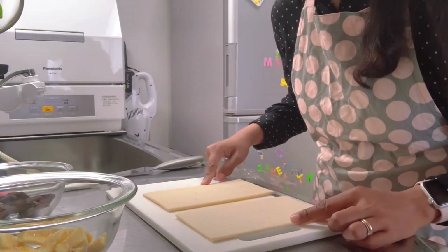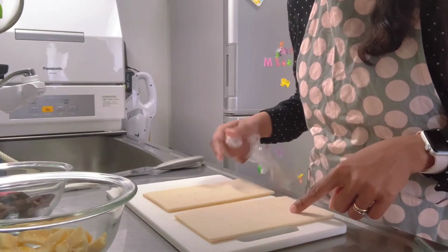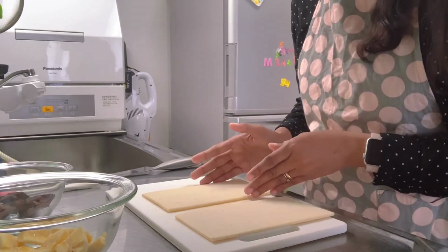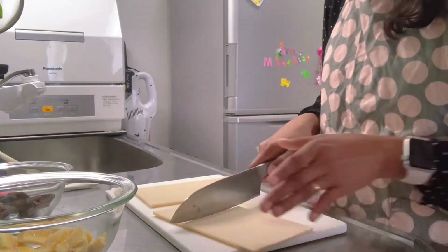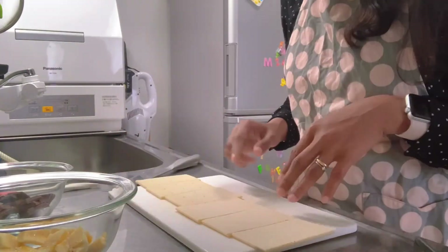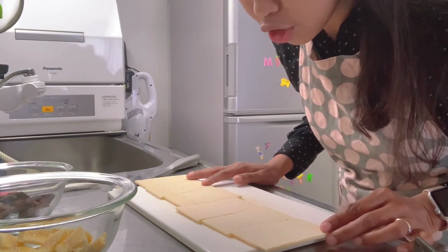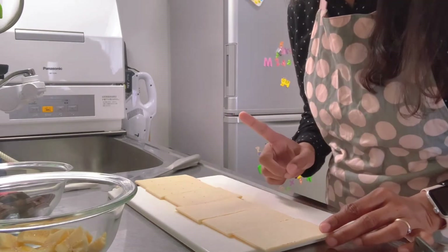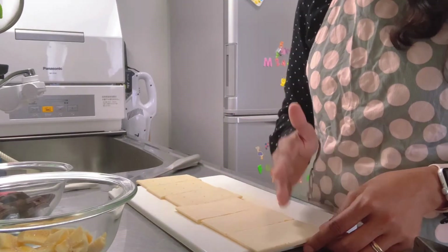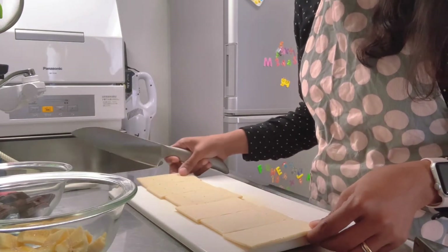Since it's already divided by two, I just need to cut each half into three, giving six pieces. Then we cut one more time to form a triangle shape, for a total of 12 pieces.